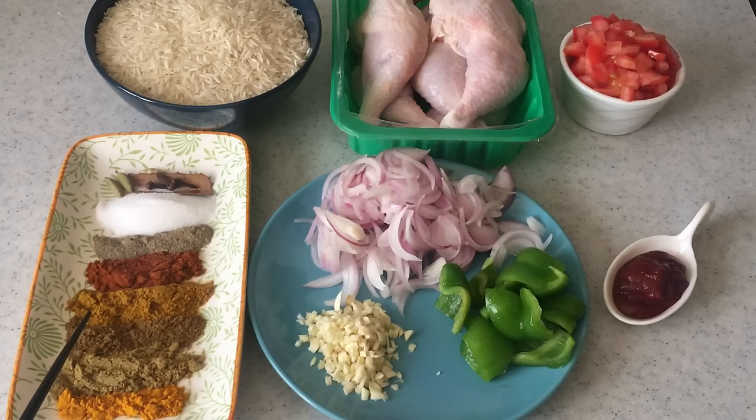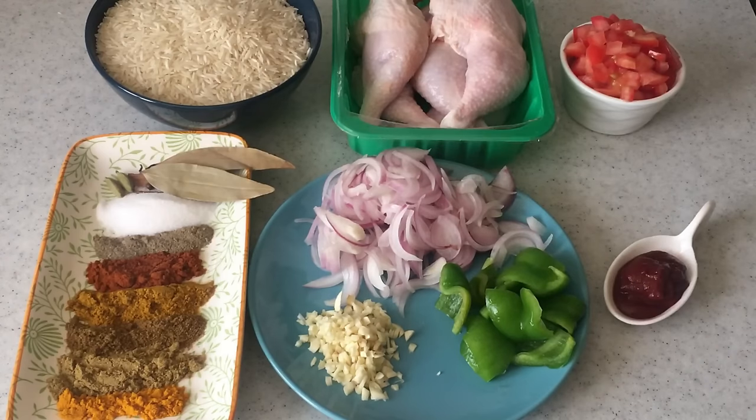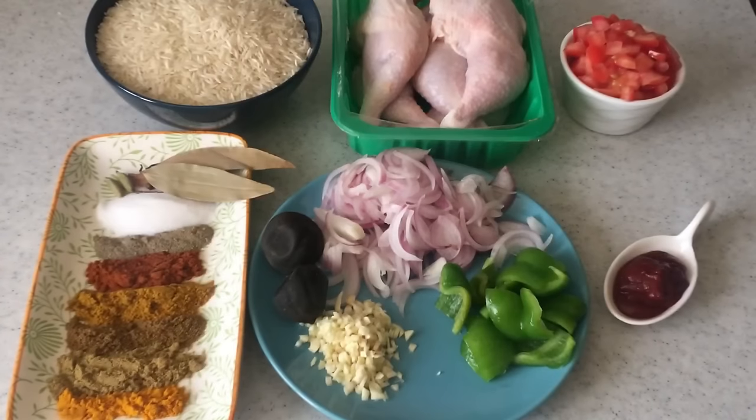1 teaspoon of curry powder, 1 teaspoon of red chili powder, ¾ teaspoon pepper powder, salt to taste, 2 green cardamoms, 3 cloves, and 1 cinnamon stick. Apart from this I will be using some oil and butter, 2 bay leaves, and 2 dried lemons. If you don't have dried lemon you can just add some fresh lemon juice.